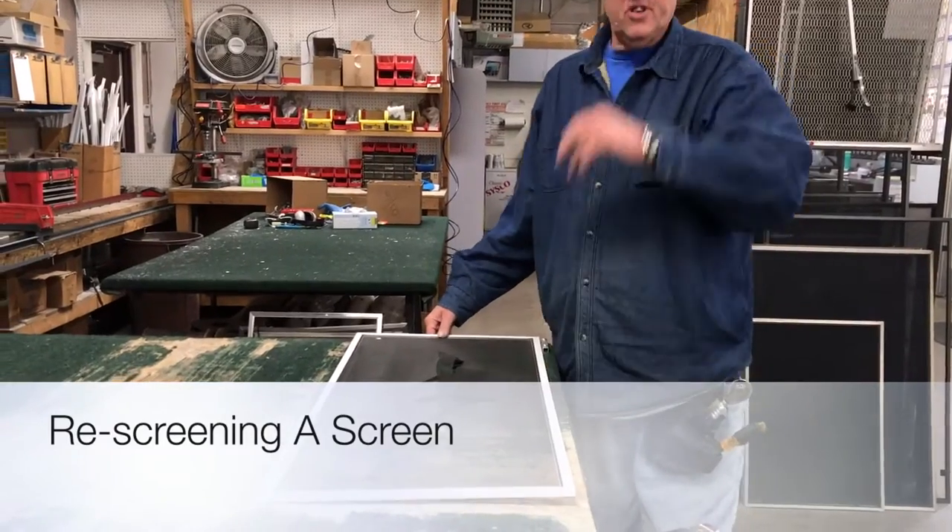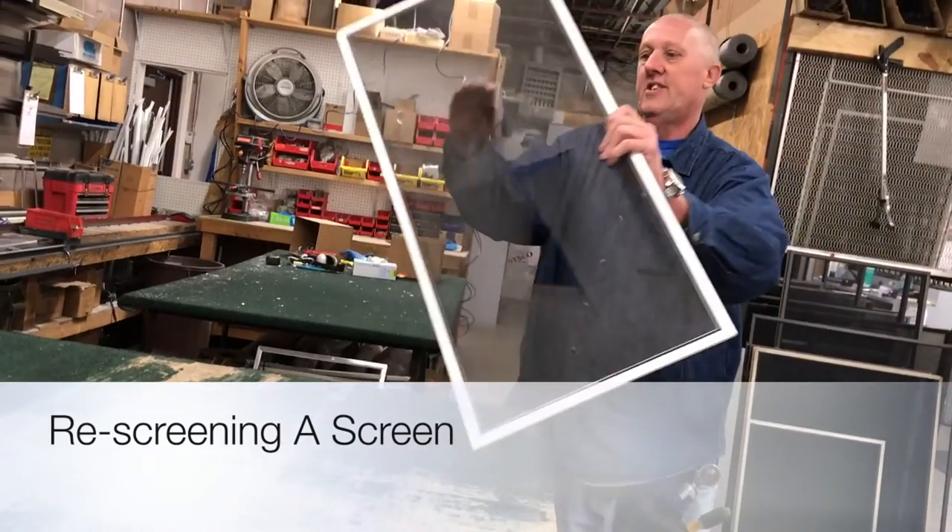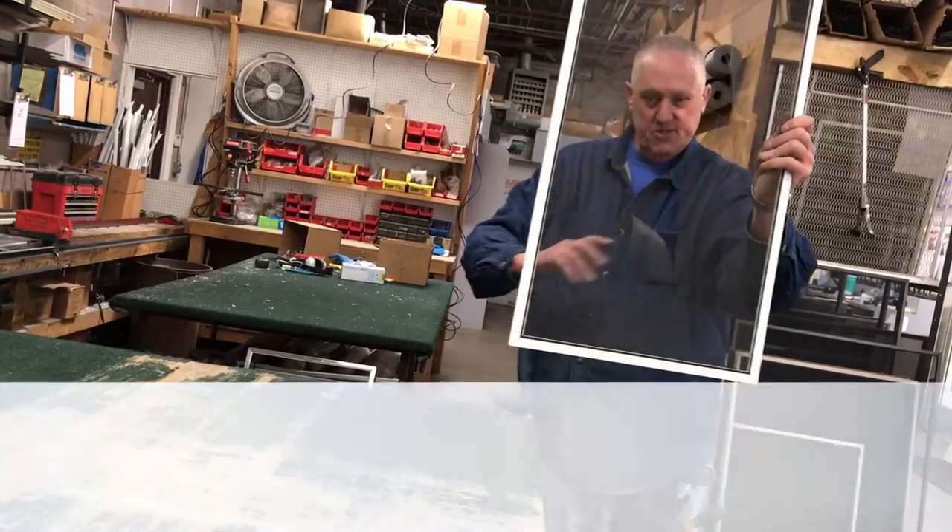In today's Mobile Minute we're going to learn how to re-screen a screen. Somebody broke into my house last night, and there's my screen.